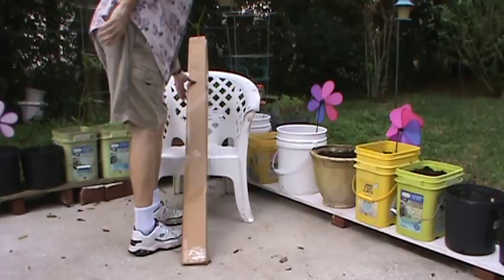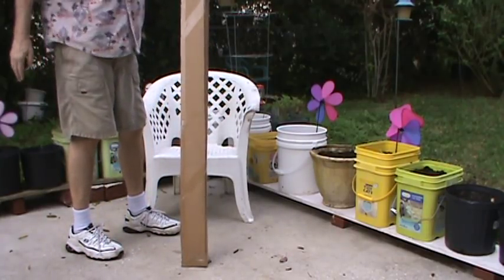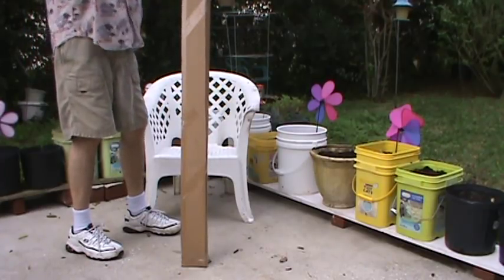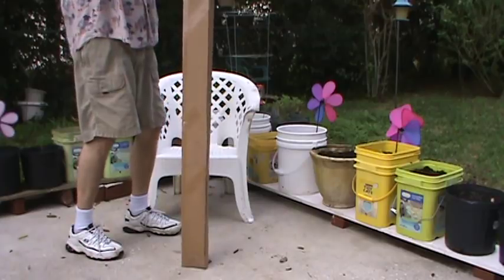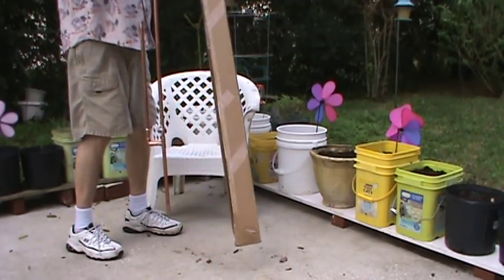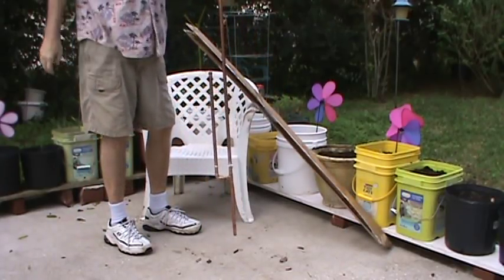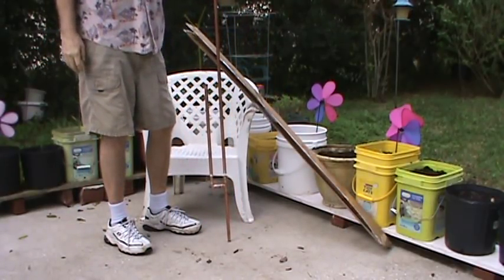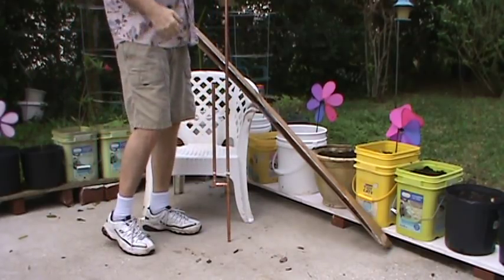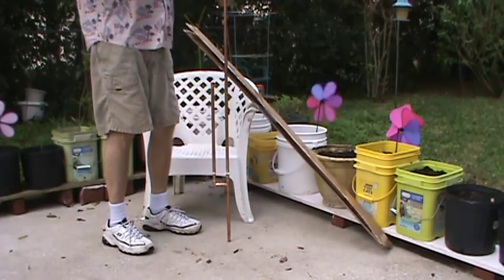So here we go. Like I say, this came in on Sunday. I had just talked to Mike about getting one of these a few days before that, and boom, it shows up already. So let's open her up. Here it is — it is a J-Pole antenna.